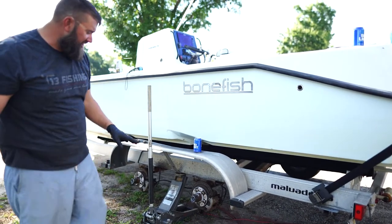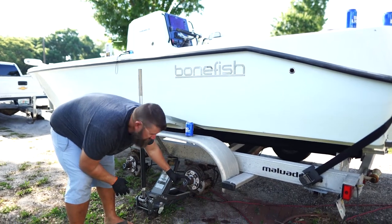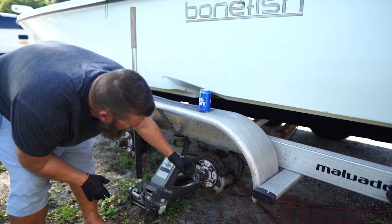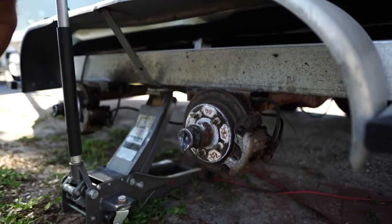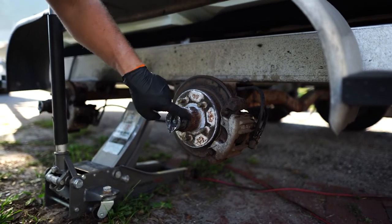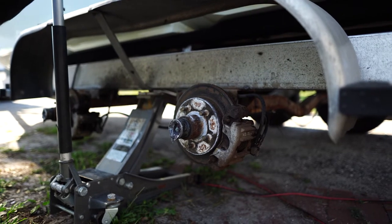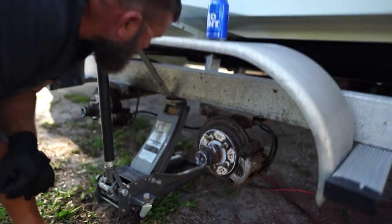These buddy bearings I put on all my trailers actually allow you to keep extra grease in here. We've got to hammer these off with a brass hammer. You can see how old these hubs are — they're cracking everywhere. They weren't going to last me another trip to the Keys, so we're going to go ahead and redo them today for a trouble-free trip down to the Keys and back.